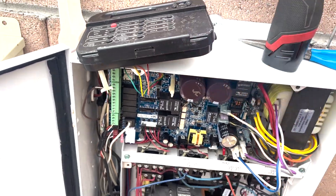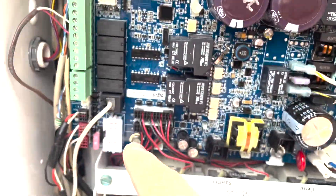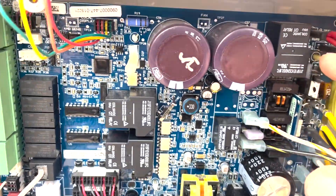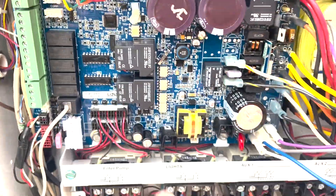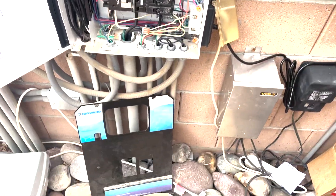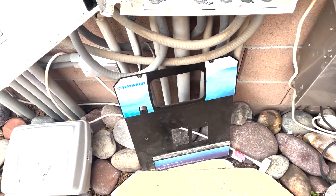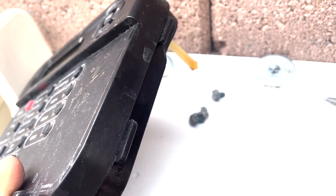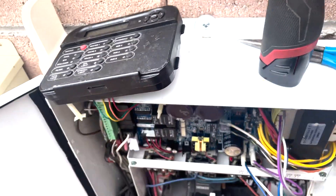Then this guy just goes right in there with the standoffs going to there, and there, and there, and there. A couple of them you can see stayed on; a couple of them came off with the thing. Then the cover goes back on with three hex 5/16ths, which are laying right there, and then we'll test it and make sure everything works.